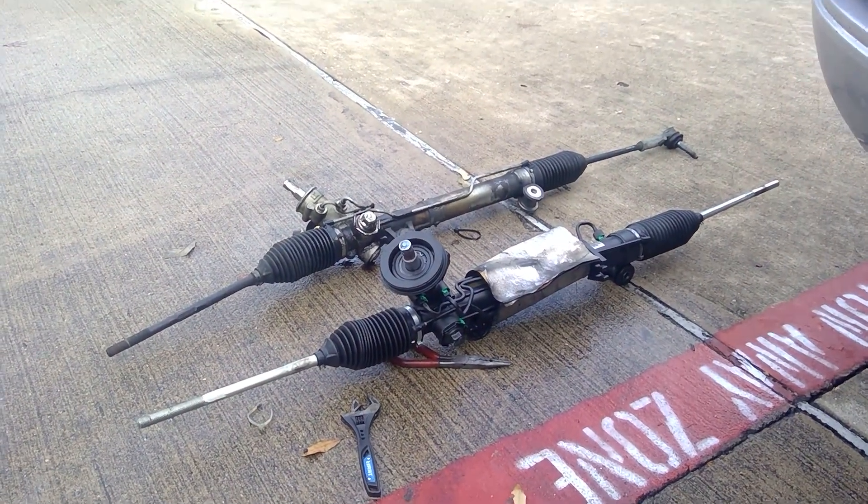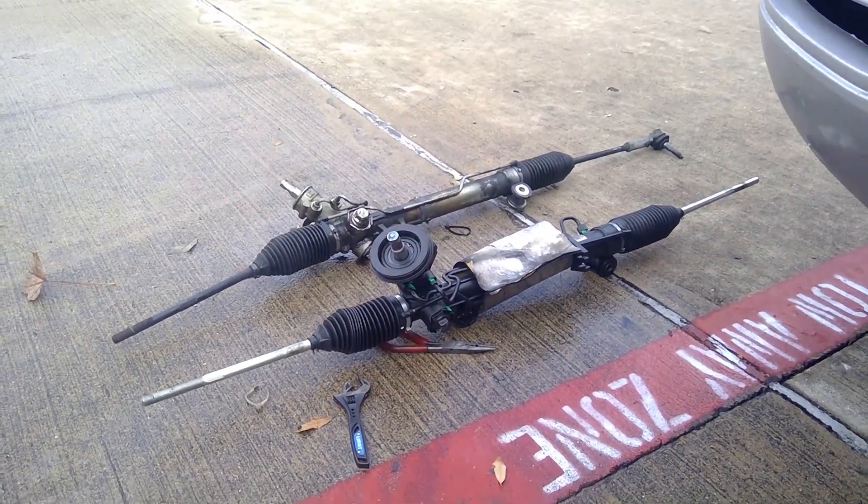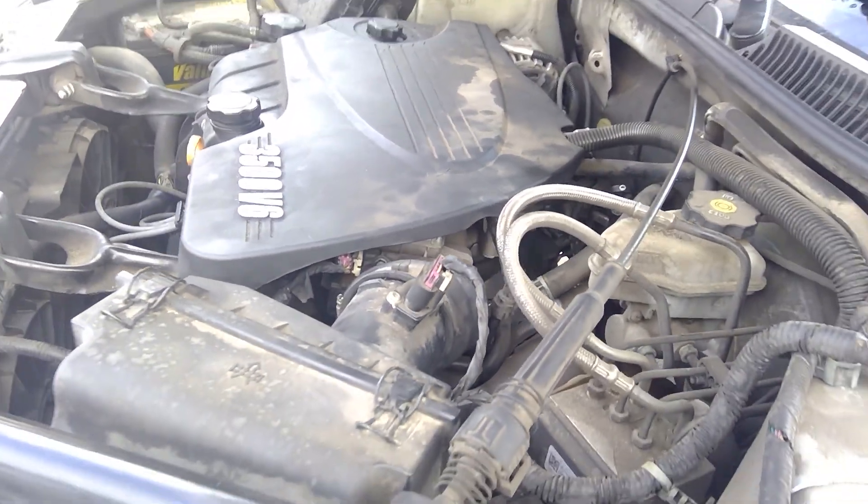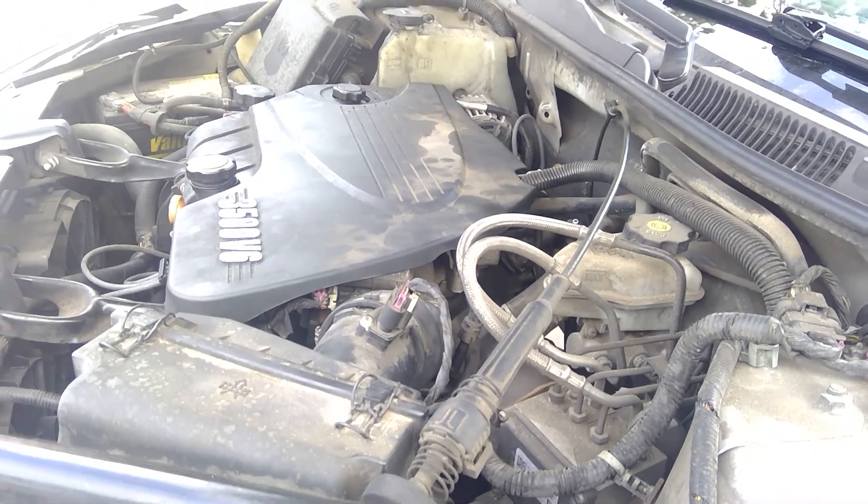Like I said, we got everything already disassembled, everything has been taken off. I just wanted to leave this quick video up for you — if you need a service like this, you can give us a call and we can help you out with any rack and pinion needs. Here we got a rack and pinion replacement on this 2011 Chevy Impala 3.5 liter. Thanks a lot for watching and please subscribe to our channel.